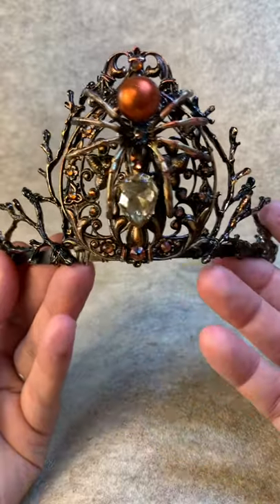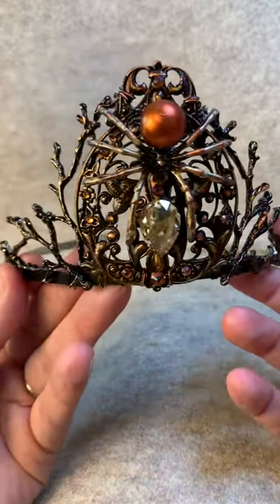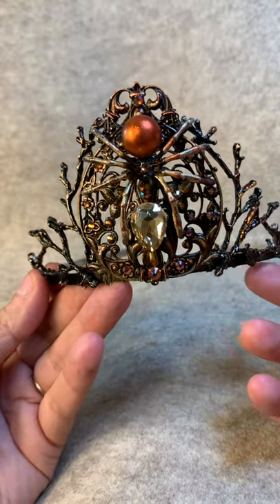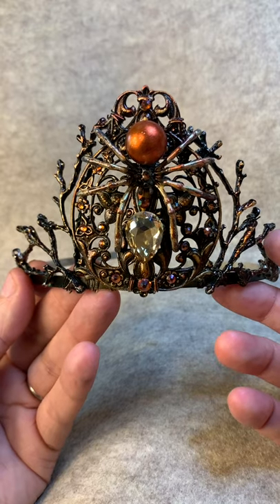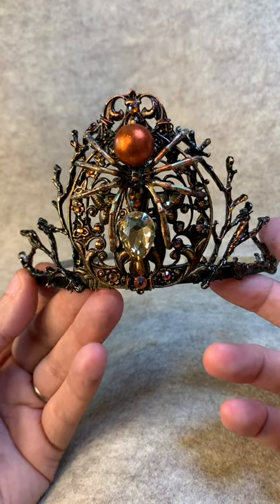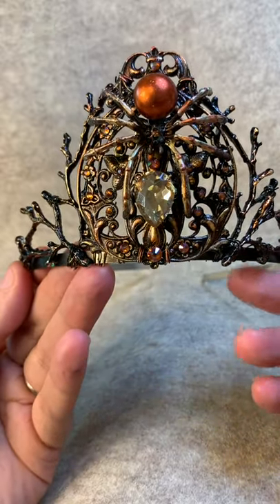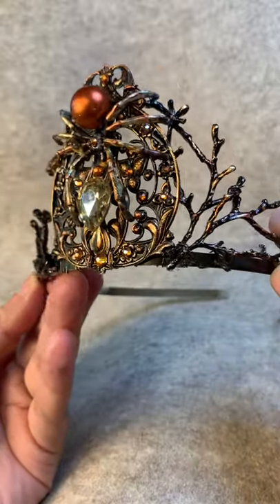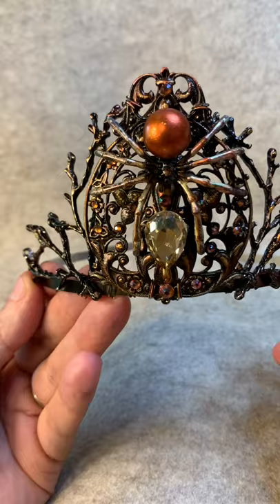Here is my spider tiara. I'm trying a different angle — we have a lot of lights on in the studio but it's a dark tiara. This is my spider tiara and I made it for Halloween. You can see the spider on the front, the crystals around it, and the crystals on the sides as well.